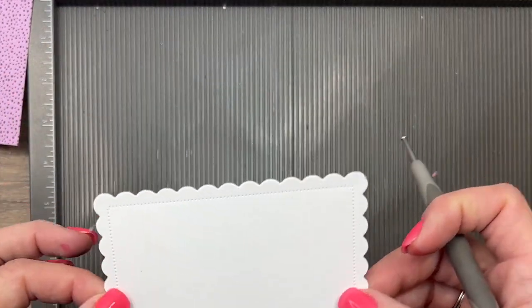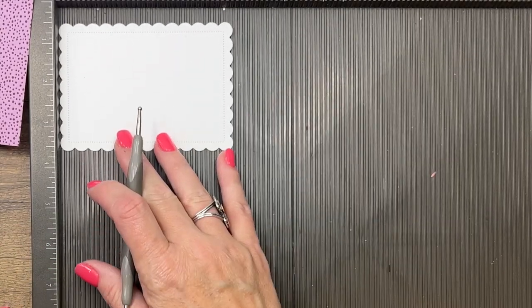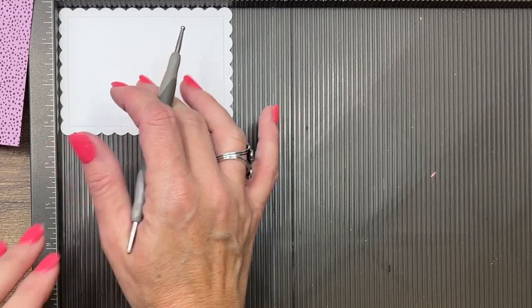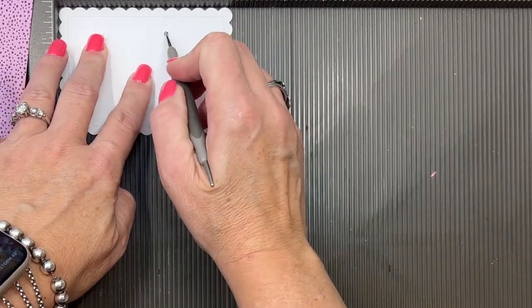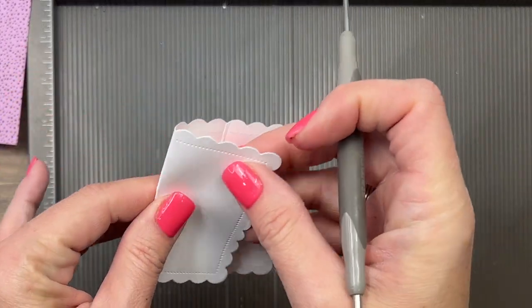You're also going to need one of these stitched scallop rectangles from the scallop contour dies. It's basic white, and we're going to add score lines to the middle at one and three-fourths and two and three-fourths. That's going to make our little top to our box.